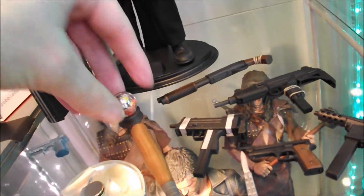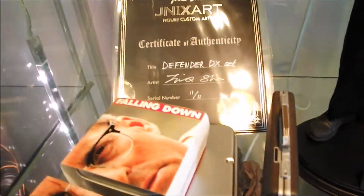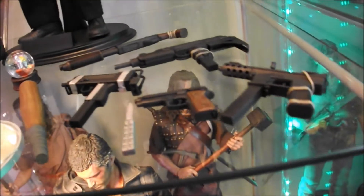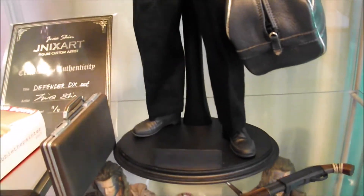Amazing figure. I'm really thankful that I was able to get on board at the very last minute — that's why I'm 11 of 11. There were originally only going to be 10 sets, but I was able to plead with Jinx to get me on board, and he duly did, so thanks very much for that. Check out the shoes as well — he's actually got the whole thing faithfully recreated, and his shoes are wearing out and all that.